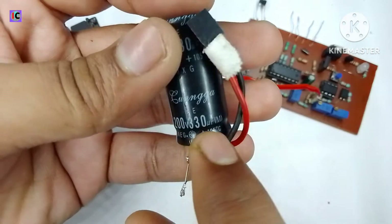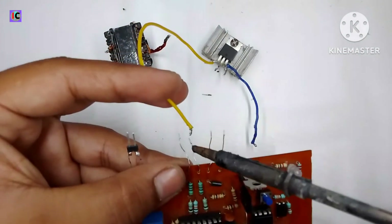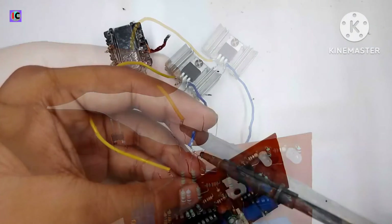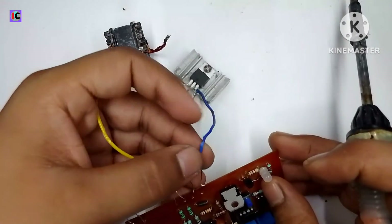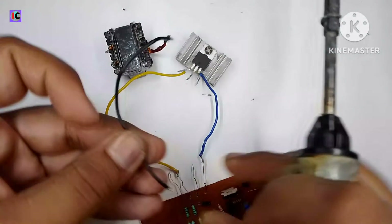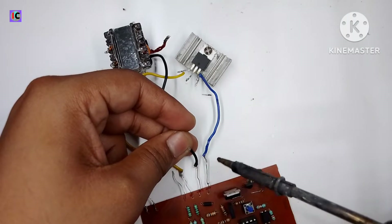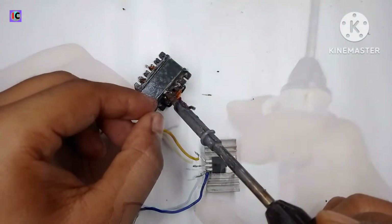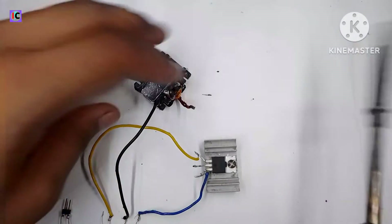I have used a 200-volt 380 microfarad capacitor for smooth DC output filtration. Now let's connect the module with the MOSFET — connecting the gate pins and source pin of the MOSFET to the driver module — and also connect the 12-volt power supply to the transformer and the driver module.